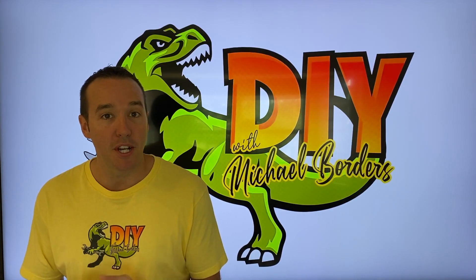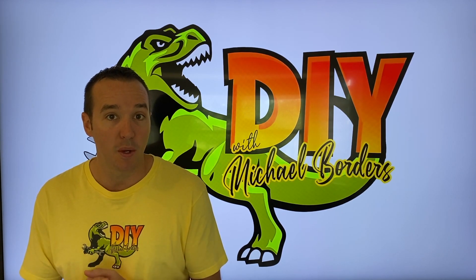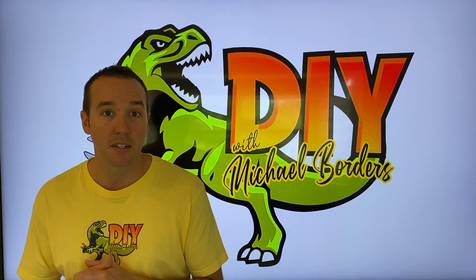Hey, what's up DIYers, Mike Boards with the Mike Boards channel. Thank you for watching. We're talking Blix Vica Plus bicycles and hopefully we can help you figure out why you have squeaking noises coming from your front tire. Let's go outside and take a look.